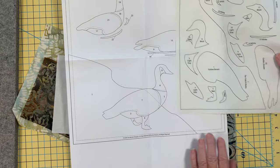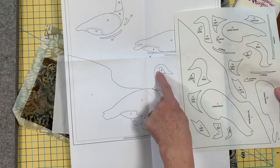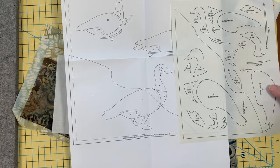You can see with my piece here — this Canadian geese is already reversed. So you don't have to reverse trace it for the fusible method.